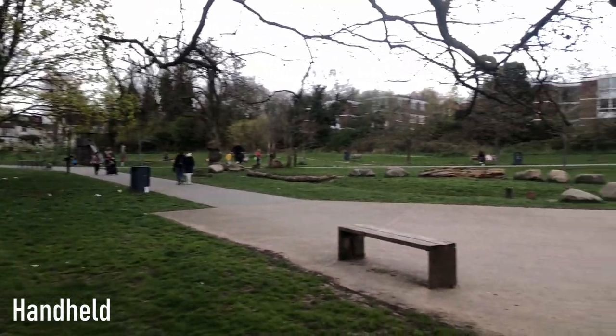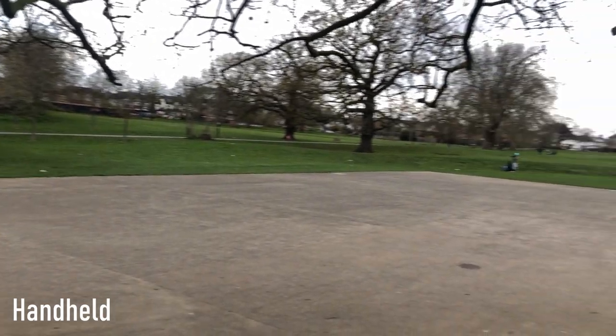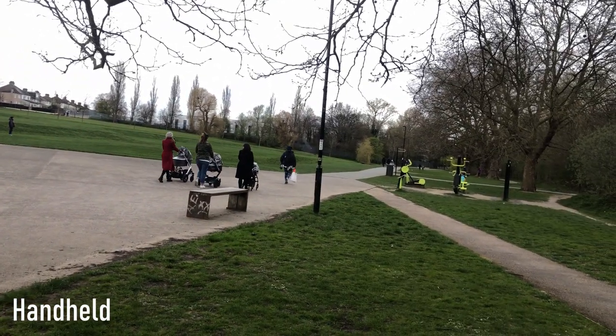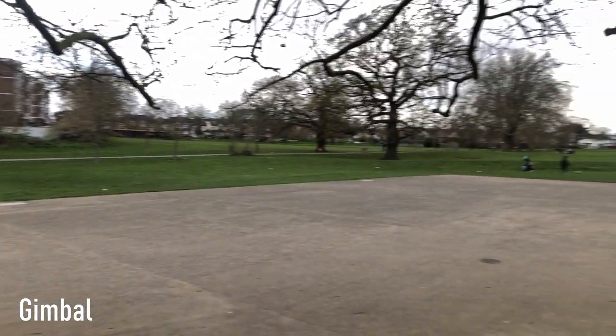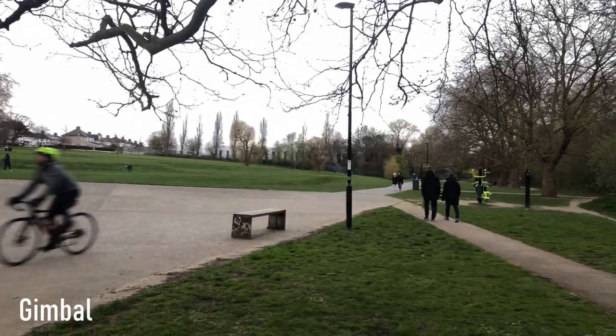Panning was surprisingly difficult handheld — going from left to right and trying to keep that nice straight 180-degree line was much harder than I thought. On the first attempt it just didn't really work and it looked like I was drunk. Using the gimbal it worked first time, nice and smooth, and with the three-axis Osmo Mobile 3 you can get a really nice pan very easily and create nice reveal effects.